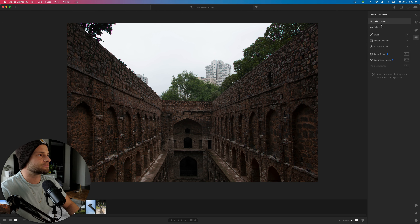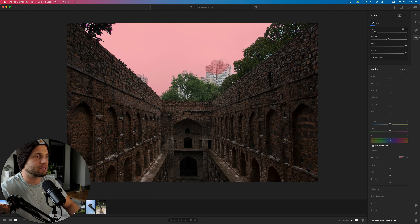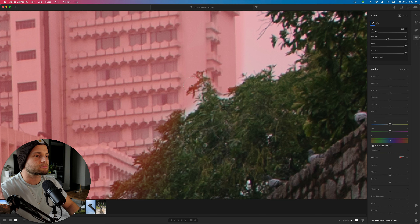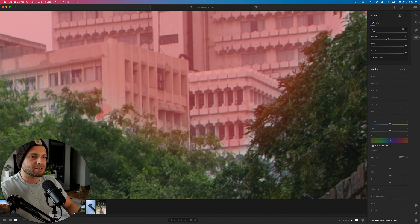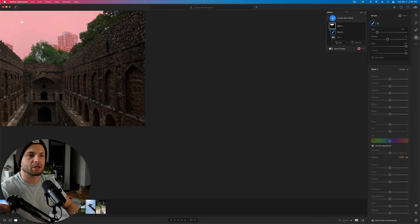The buildings in the background really take away from the rest of the image. I'm going to try select sky — hopefully Lightroom will grab those background buildings as part of the background. It's not quite right, so we'll go down to where it says add, select the mask, add brush, and extend that mask by brushing onto the buildings. This is one area where Lightroom Classic works so much better because it has auto masking, making it a lot easier to get an accurate mask with stuff like this.